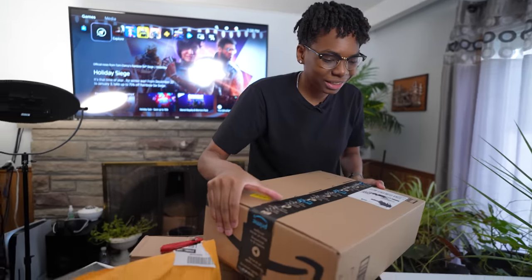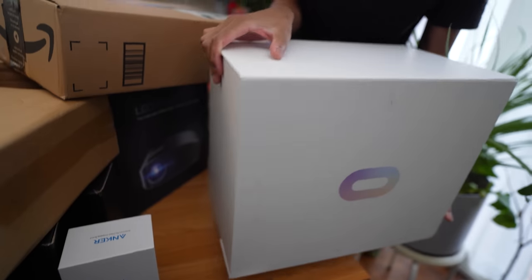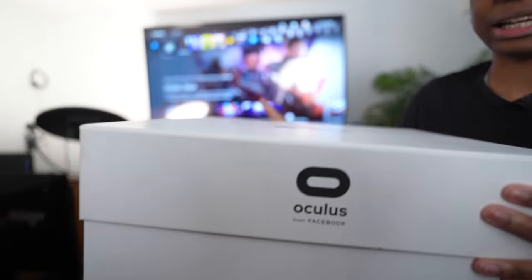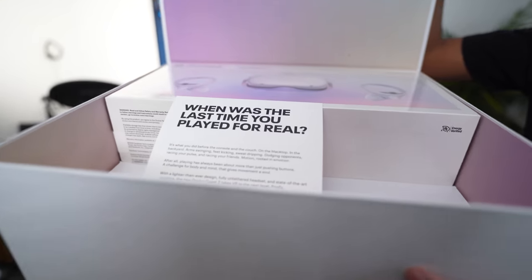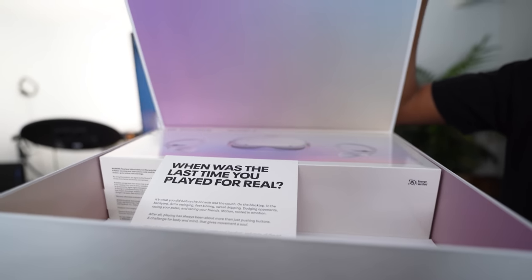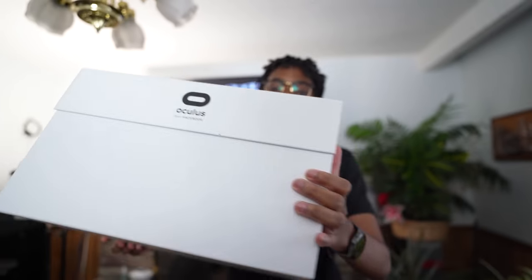From Oculus they sent over a huge package, but unfortunately I can't open it yet. I'll give you a sneak peek — it's an Oculus Quest 2. That's clickbait — make sure you're subscribed so you don't miss it.